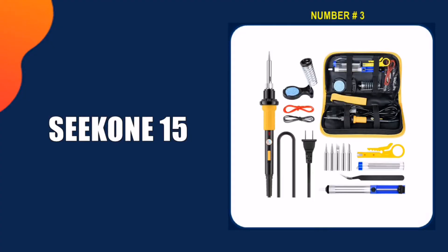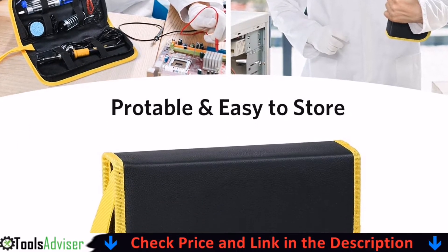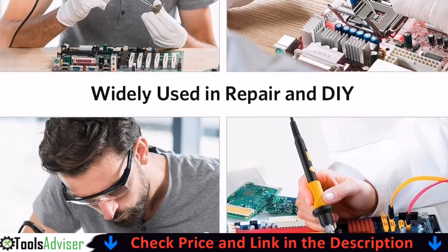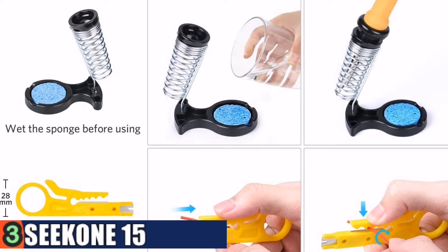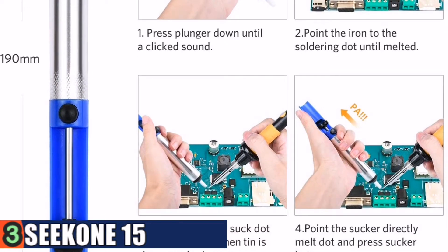Third pick in our list is the Sequin 15-in-1 soldering iron kit. It is a perfect tool kit for everyone to achieve daily soldering jobs. This iron tool kit is widely used for welding circuit boards, appliance repair, home DIY crafts, and jewelry welding. The 60W soldering iron kit can heat up very quickly, and the heat and impact resistant screw-thread design ensures the iron tip is not easy to melt.